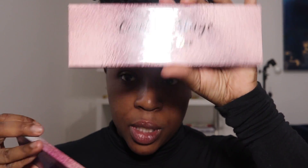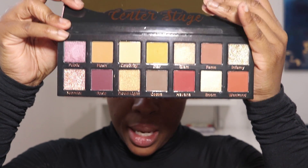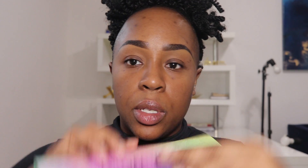Hey guys, hopefully I remembered to film an intro. I'm doing a new year's look using some new palettes from Pinky Rose: this is the Center Stage palette, a warm tone palette, and then I'm also using Bright Lights — bright colors. I'm going to use both of those, probably the warm tone one in my crease and the bright one on the lid. I want to go with something fairly colorful.